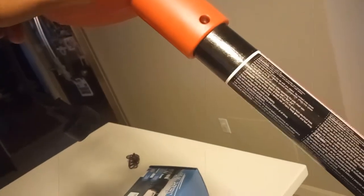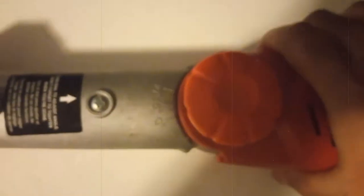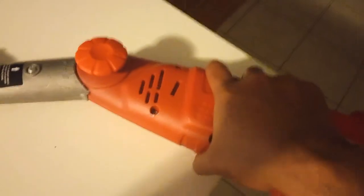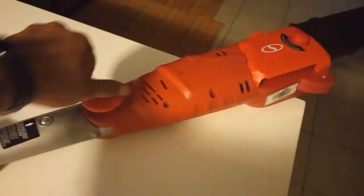What I like about this pole saw: it's electric so it has constant power; it has an 8-amp motor; and the chainsaw bar itself is 10 inches, which is larger than most out there. One feature I forgot to show is this little knob — if you turn it, you can adjust the angle. Some electric pole saws are only straight, but this one lets you tilt it to cut branches at an angle, which is useful if you're standing on the ground.